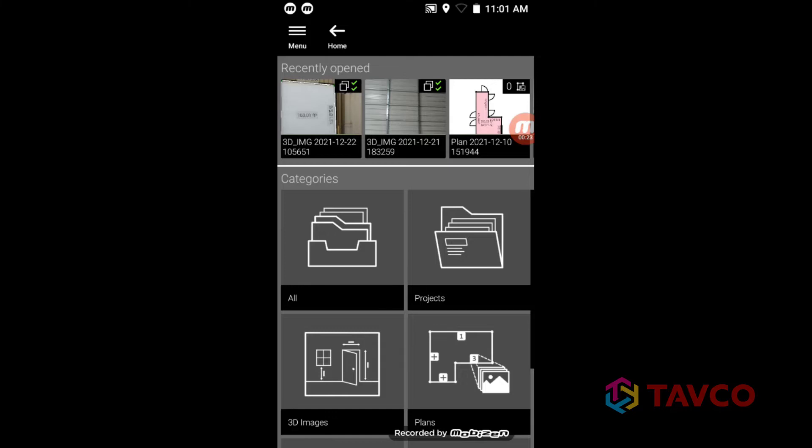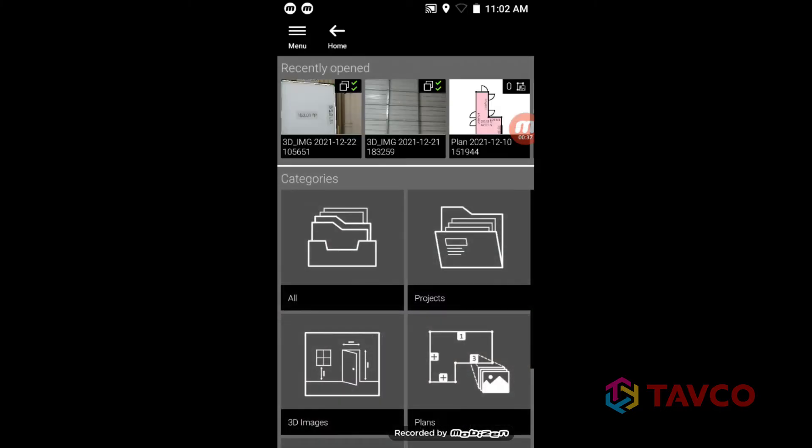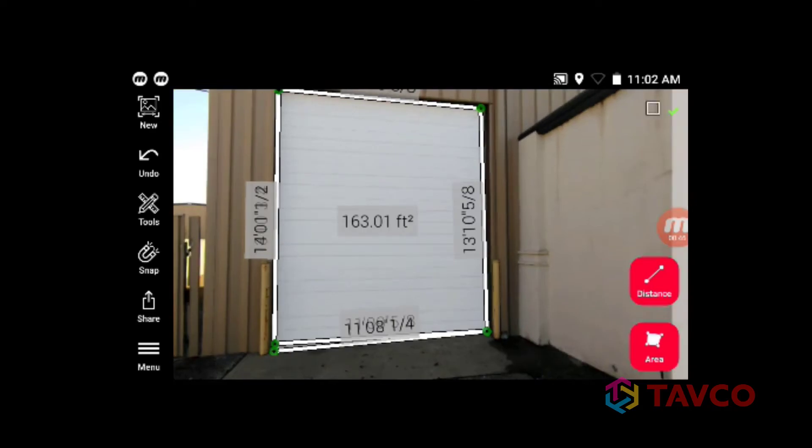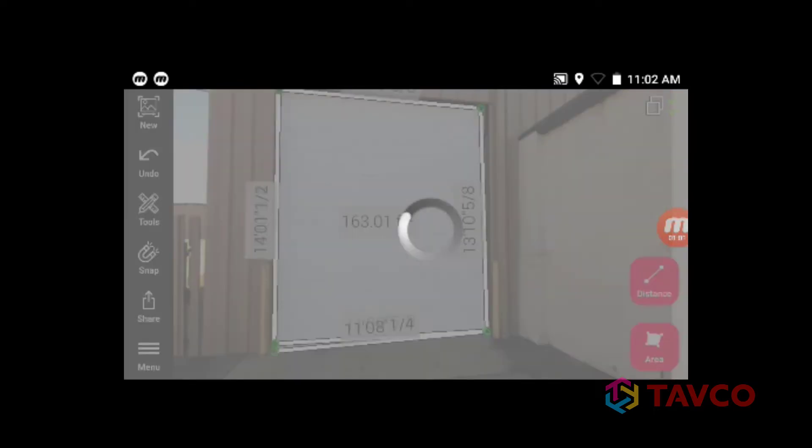Now that we've captured some pictures and taken measurements, we can share those results with any of our project partners or customers. Start by going into the Organizer on the BLK3D. Navigate to the picture that you wish to share and open it. Then click the share icon and you are presented with a choice of how you wish to share the information. In this case, we're choosing PDF.